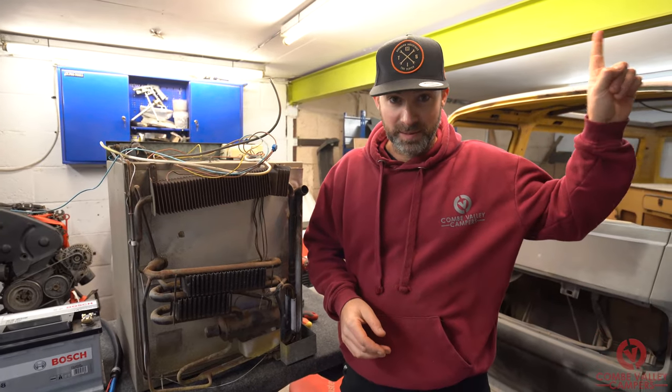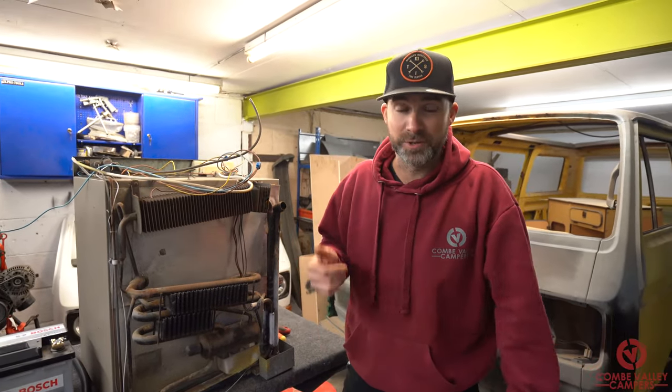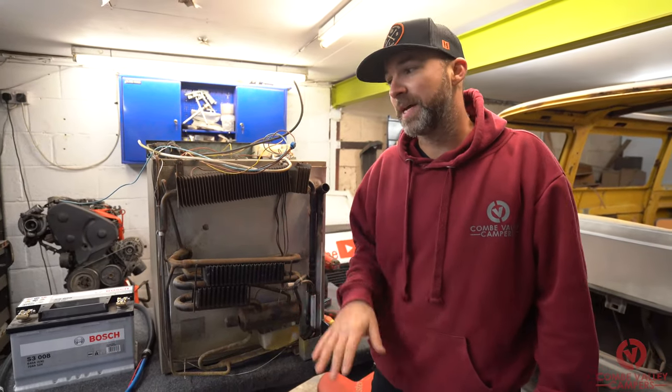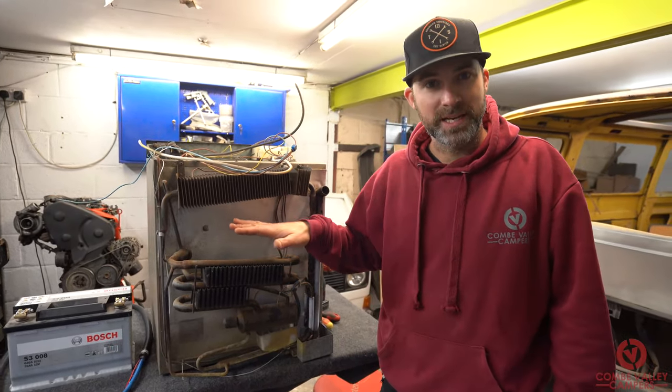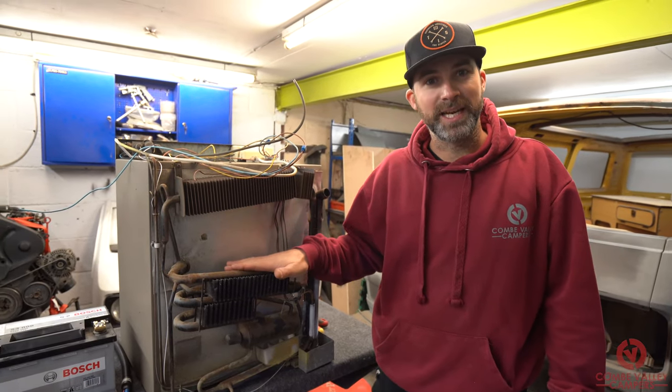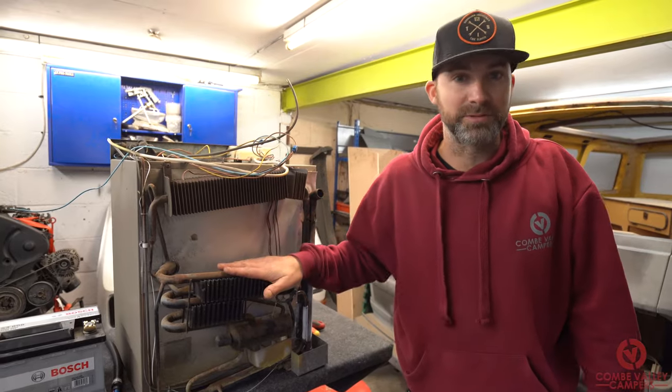In our previous video, which you can find up here, we showed you this three-way fridge and how it works. Today we're going to be operating this fridge and we're going to show you how to maintain it and, if it's broken, how to repair it as well.